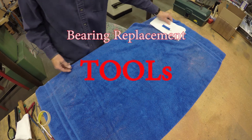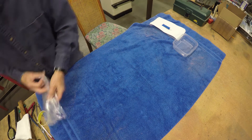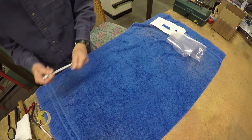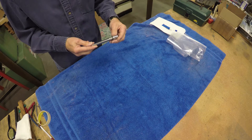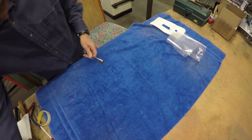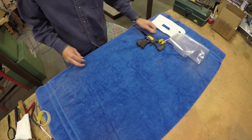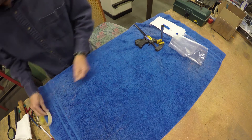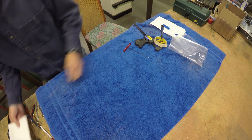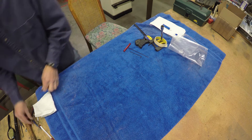Before we start, we need to talk about some tools: some threadlocker, a container to put the screws in, a large freezer bag — we'll show you what that's for later on. A 9/16-inch socket with a 6-inch extension, which is used to support the bearing as we remove it. And because I'm doing this by myself, I need a clamp to hold everything up. Some tape to mark what we're working on, and some 2-millimeter Allen wrenches — a large one and a smaller one for those tighter fits.